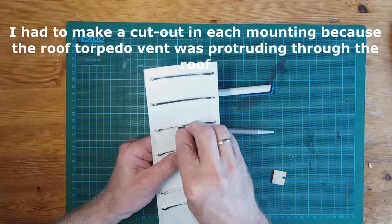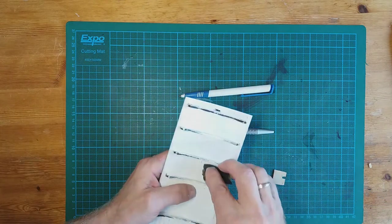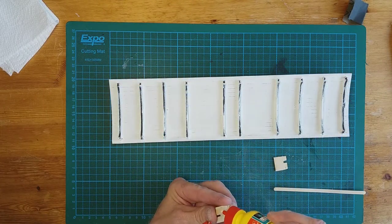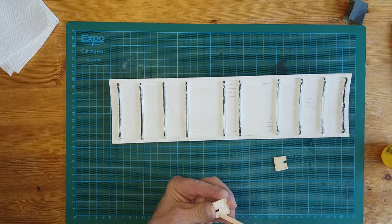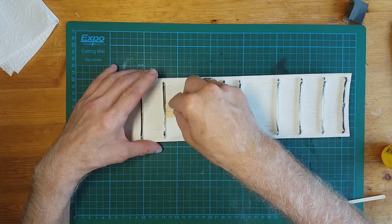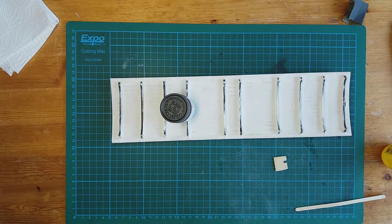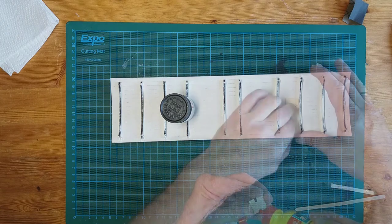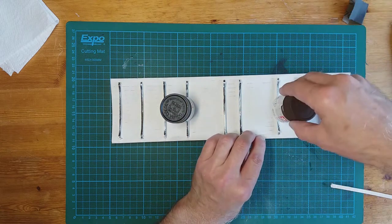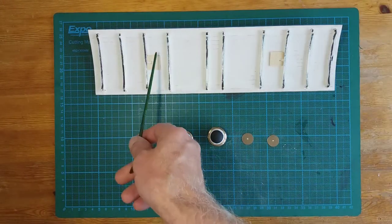With a bit of sandpaper just quickly score where you're going to be gluing, then put a bit of wood glue on. Turn it over, and I'm just using a paint jar to put a bit of weight on it — same with the other side, weight on it. There you go. We'll let that set. Okay, the wooden mountings are fitted.